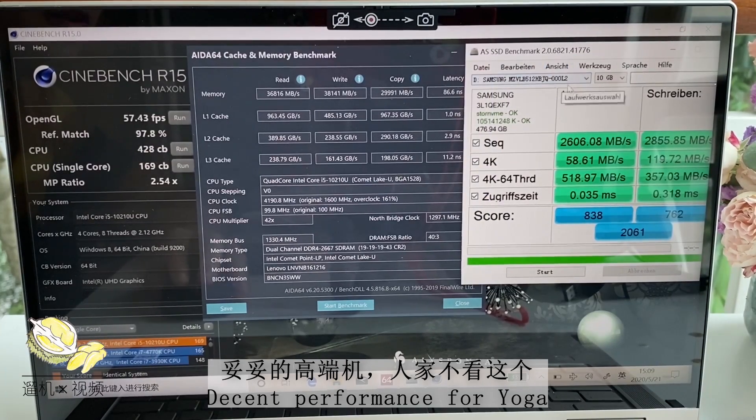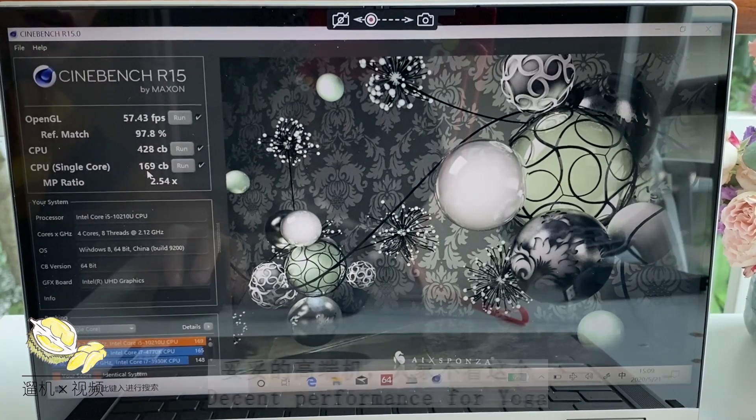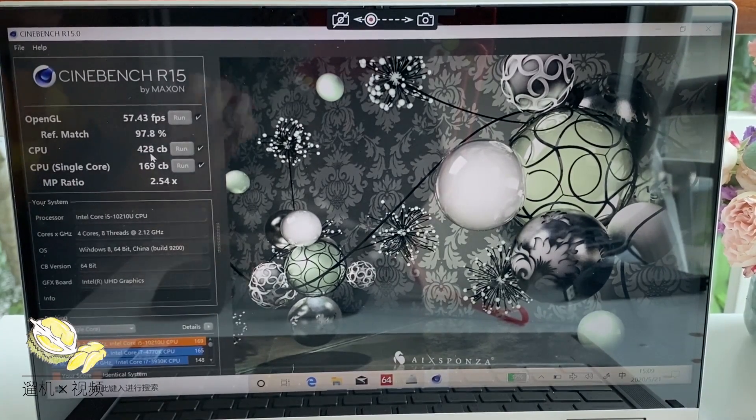Looking at the solid-state drive benchmark — the score is not that high, but as long as you read the 4K speed, there is nothing too much to complain about. The Cinebench R15 GPU score is around 60 frames per second, probably due to the high DDR4 frequency giving an edge in integrated GPU performance. The CPU multi-thread score is pretty poor, just 400+, approximately 60% of its top performance at 25 watts.